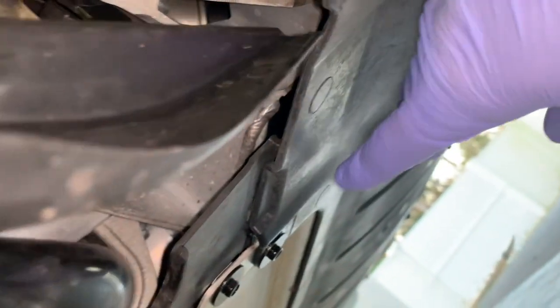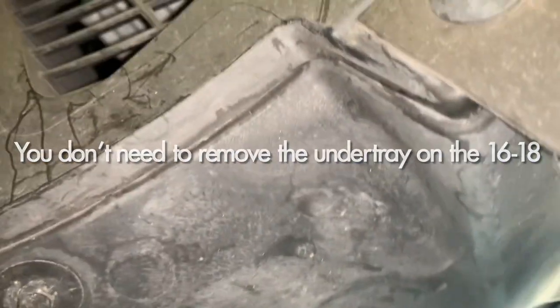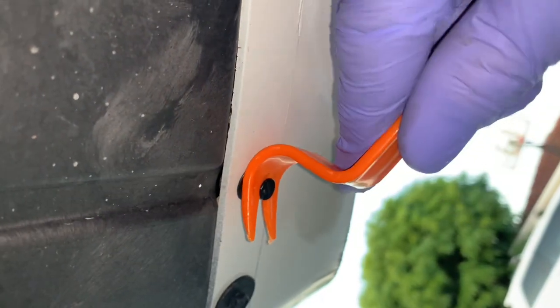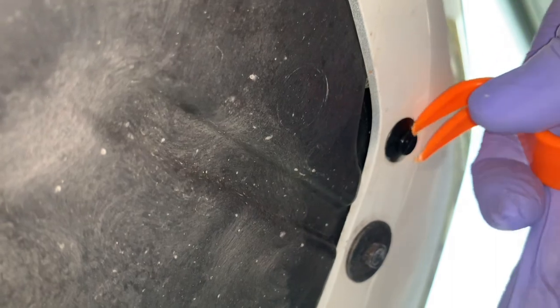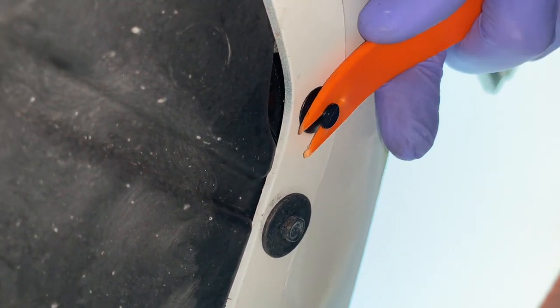Underneath the car there's a whole bunch of little bolts, and up at the front there are a couple of push pin rivets. I've got a little trim tool to get those out — just pull them down. We don't want to snap them because we want to reuse them, just pull that little insert out. Use a metal trim tool for this; the plastic one is a bit soft.